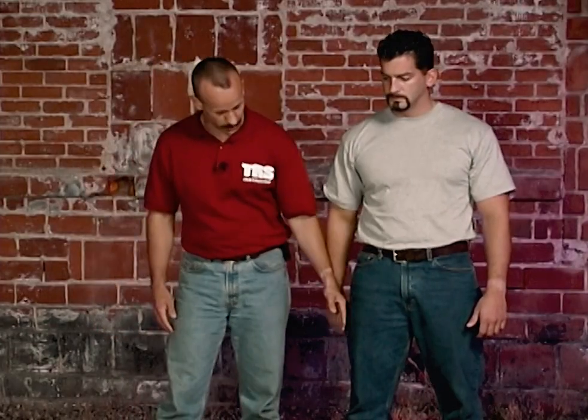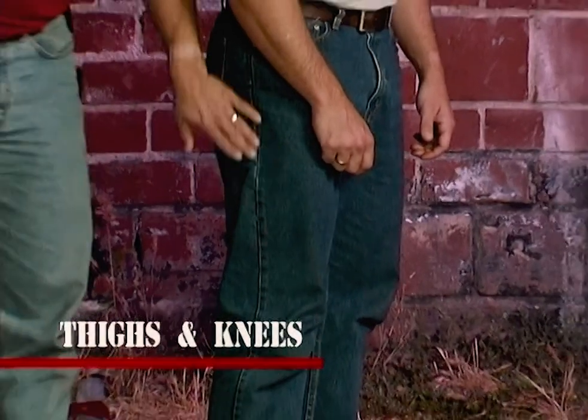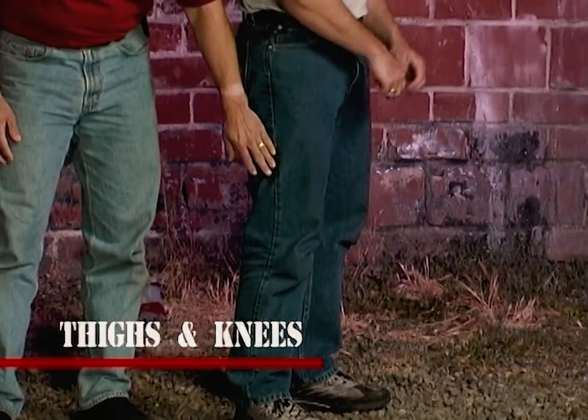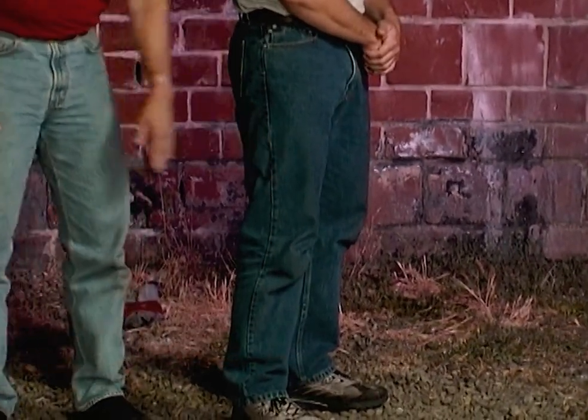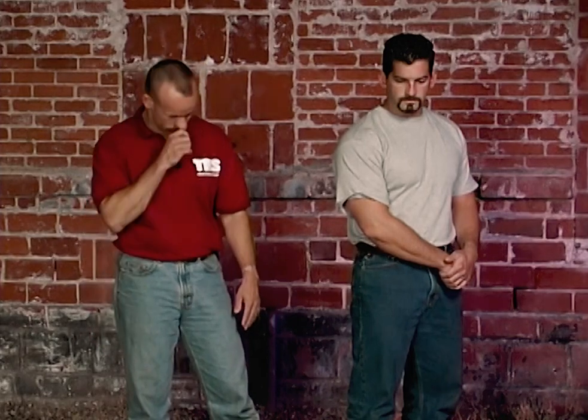Going down to the legs, we have the thighs and the outside of the knee. On the outside of the thigh along the pant seam you have the common peroneal nerve. It's a very good target area. If you hit it with enough force it can usually cause locomotive dysfunction of the leg, causing the person to fall. It's possible they'll have trouble walking for a couple of hours after that.